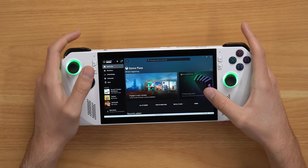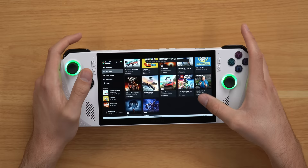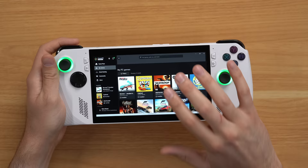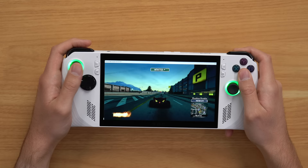You can actually play locally downloaded games. If you go to My Library, you can see the games downloaded — stuff like Burnout Paradise, Cuphead, Deathloop, a lot of very familiar games you've probably played on your Xbox, and these are all local to the device. Clicking on Burnout Paradise and hitting play, we're booted up and it looks great. The screen is really good. This is locally on the machine.